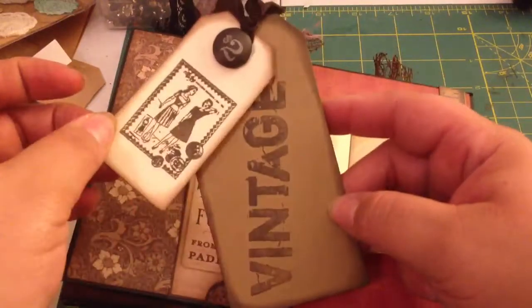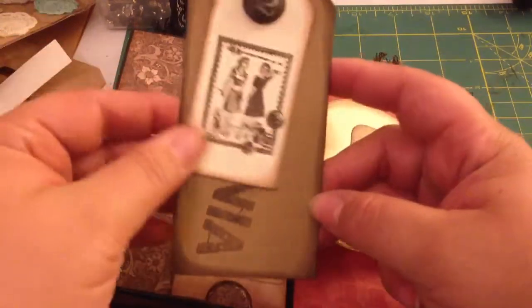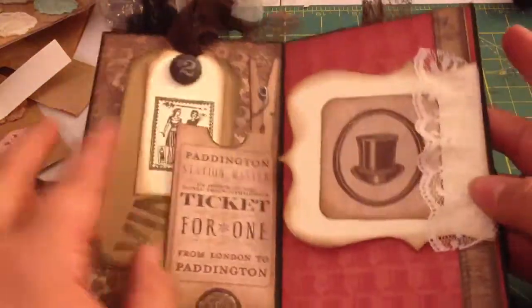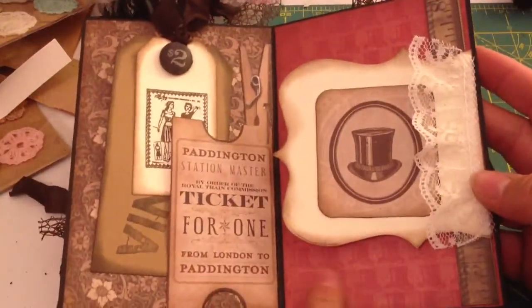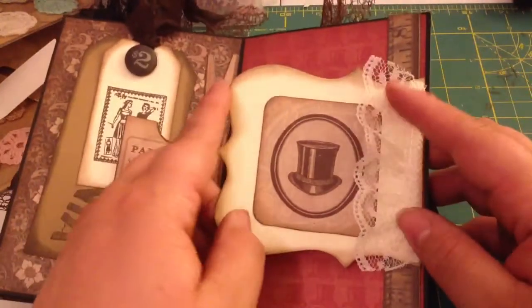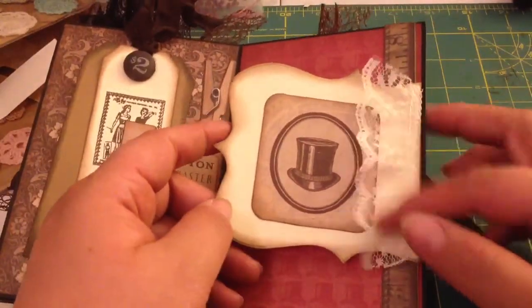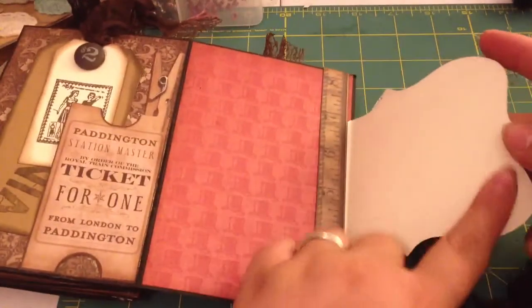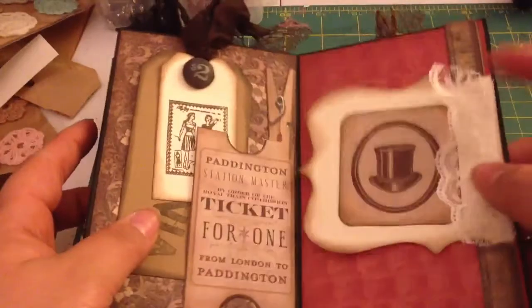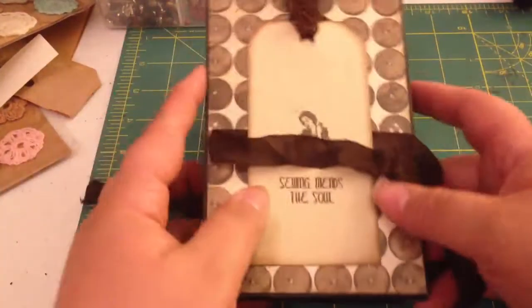So I just made this like a double layer tag and it says 'vintage.' All the paper is gorgeous. This one has like a shadow effect of this image here. And I just used this Baroque die that I got from Bridget as well. Put some lace here, and you can flip it over, do journaling over here, put a big picture here. So that was that side of the album.